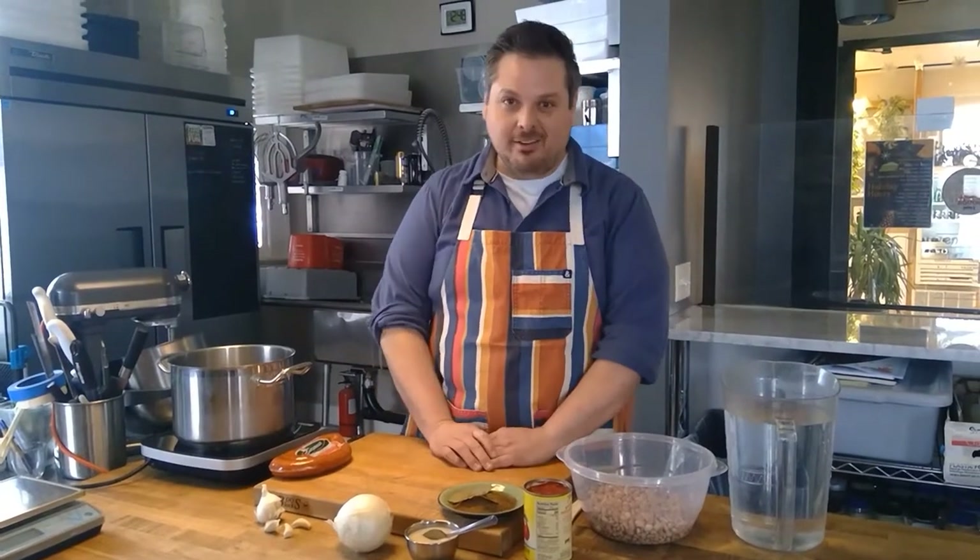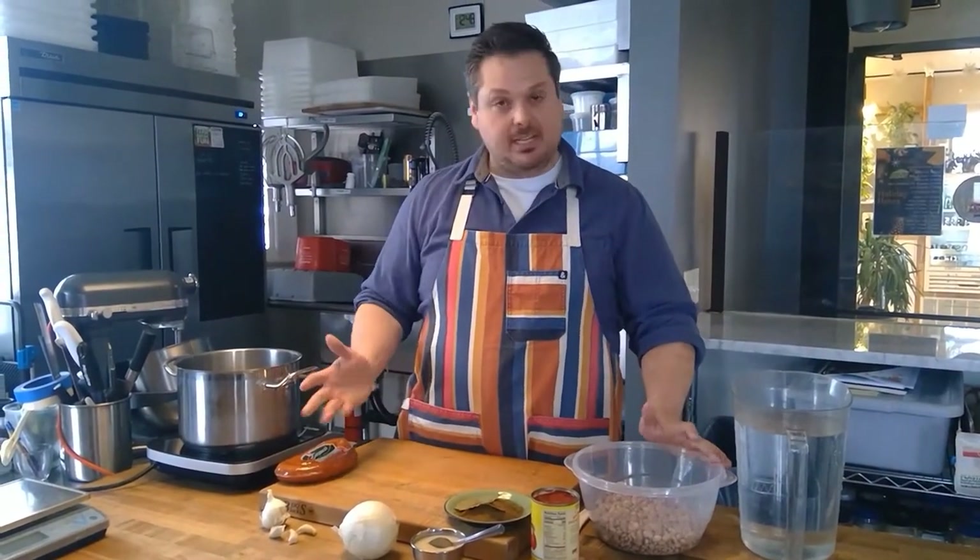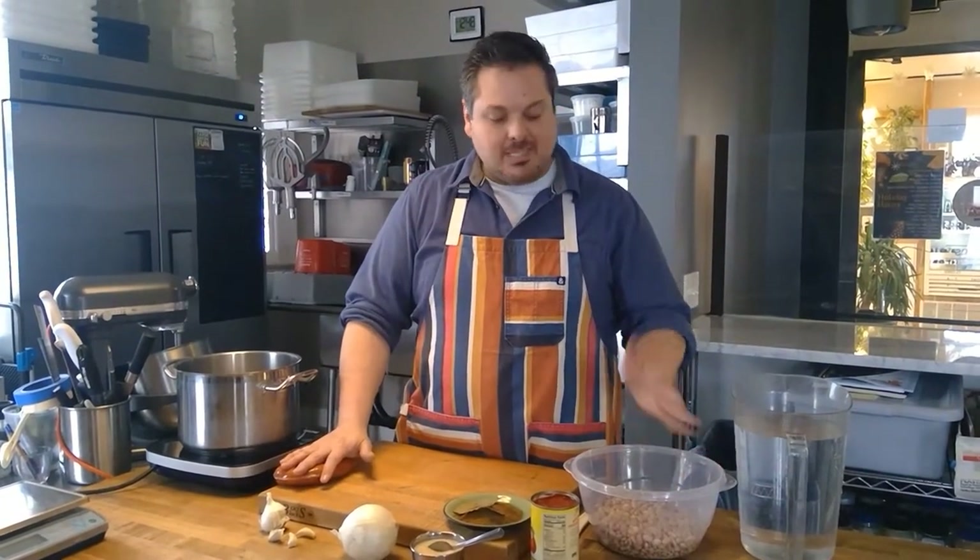Hello everyone and thanks for tuning in. For this final episode of our Around the World in a Bowl of Soup series, I'm excited to bring you a little bit of my own heritage. This is a recipe my grandma used to make and it is of Portuguese heritage. I'm taking it from her and using all the little tricks and secrets that she used to do to make this for you all. I hope you enjoy it. It is Portuguese bean soup.